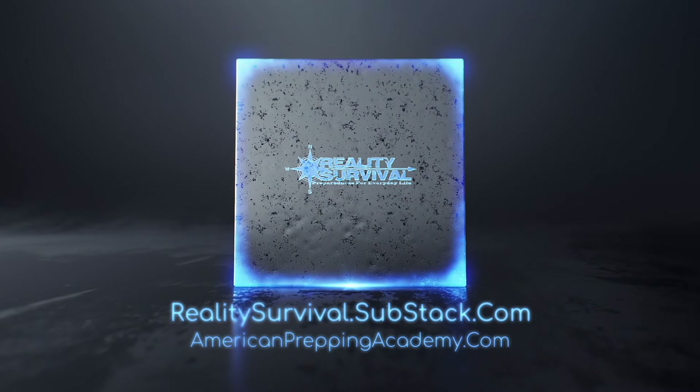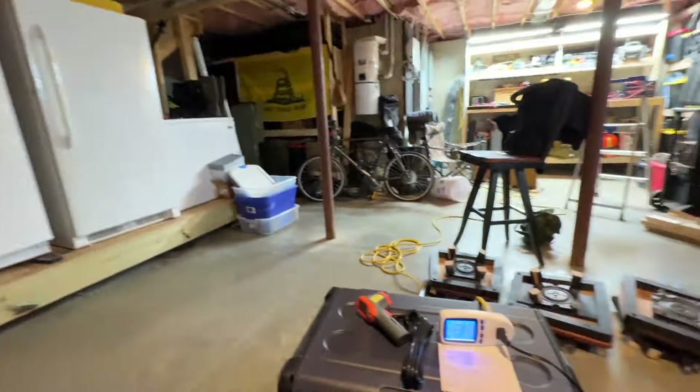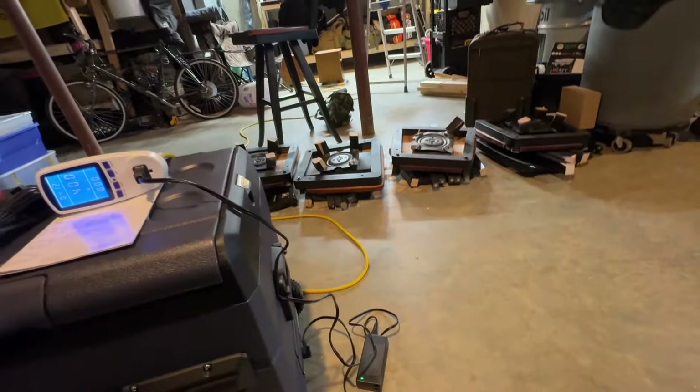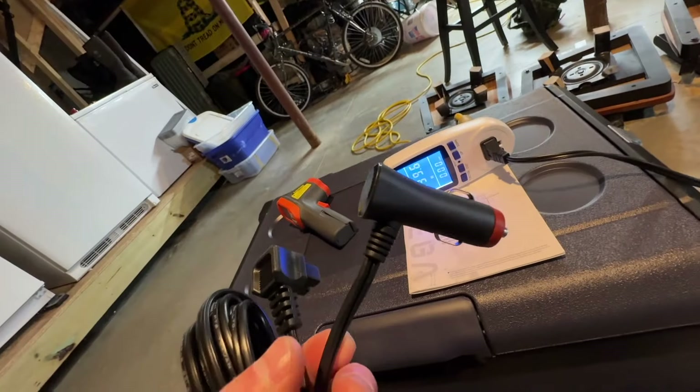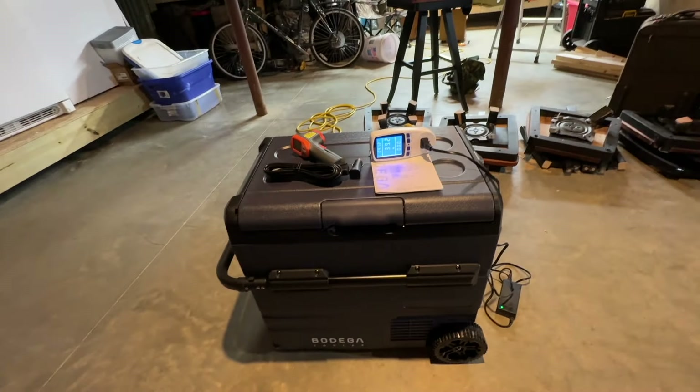Just wanted to show you what Mrs. Claus got me for Christmas. This is a Bodega 12-volt cooler — or I should say refrigerator/freezer. It also runs off 110V or DC, so it's great for camping and glamping and all those kinds of things.